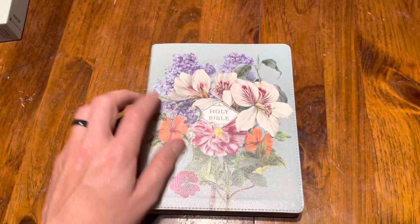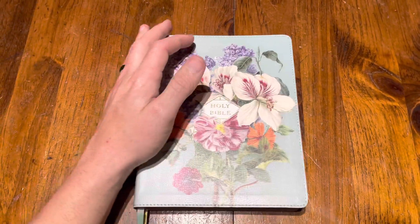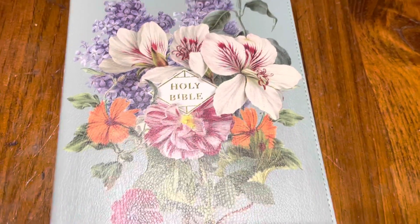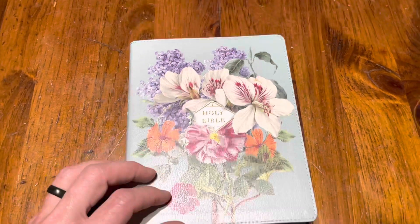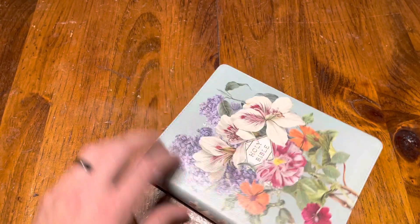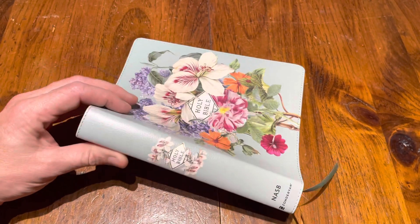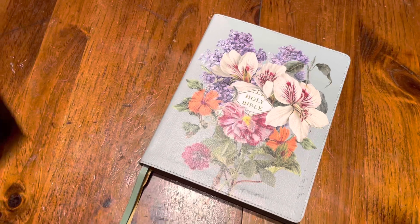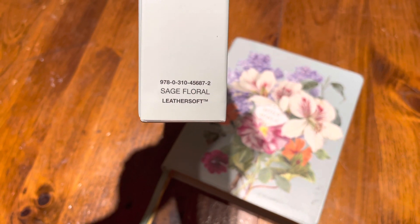The Bible — man, this thing is nice. It's a nice size. Ladies are going to love this. The detail of the flowers is very pretty. It says 'Holy Bible' on the front. The spine just says NASB Zondervan with a couple of flowers. On the back, I like how the flowers kind of spill over into the corner. And of course you've got your leather soft — it's like a teal, or what they call it: sage. Sage floral leather soft.